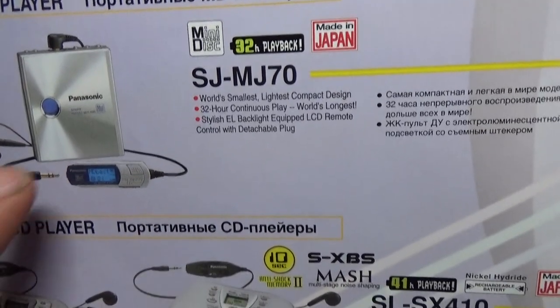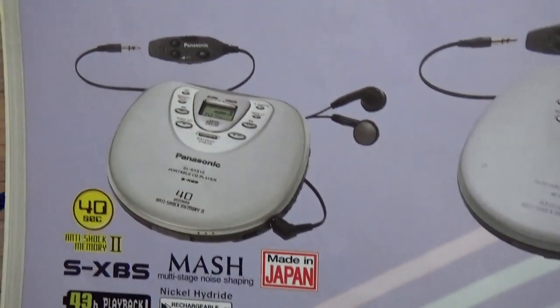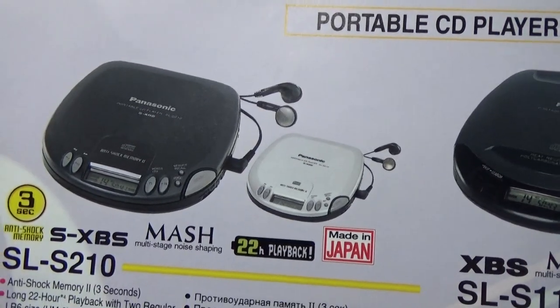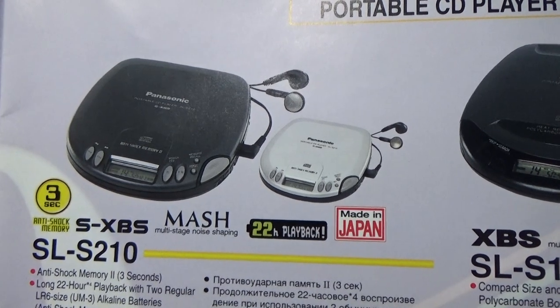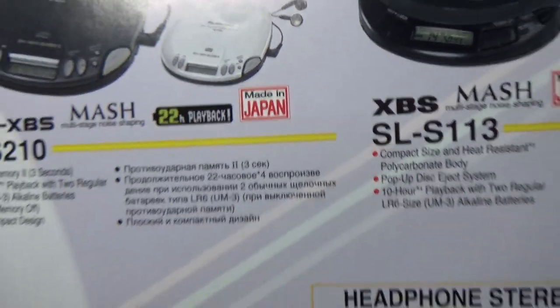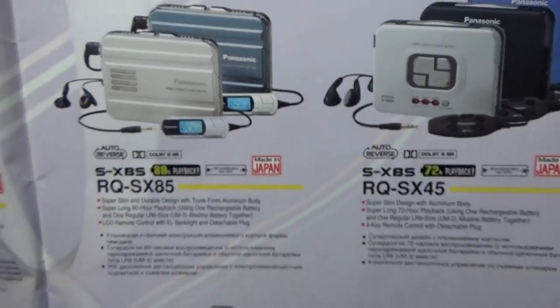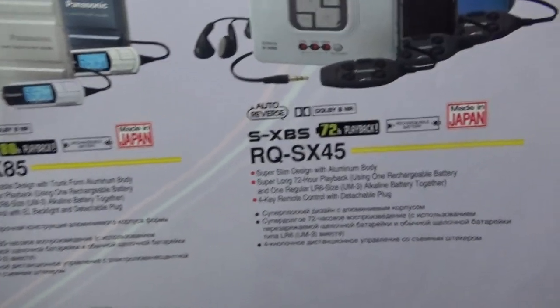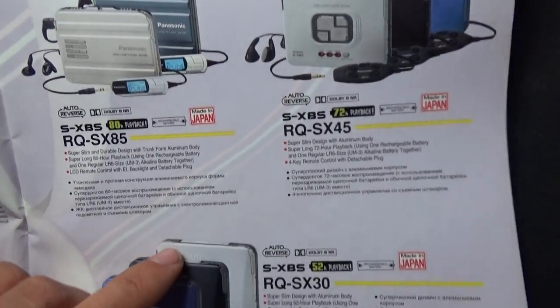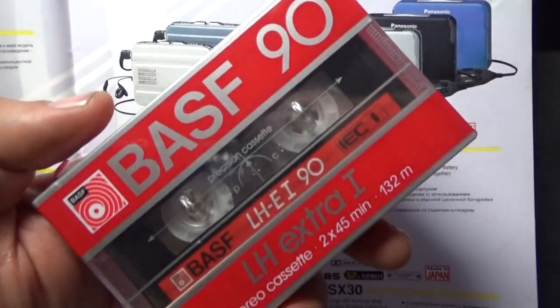Mini disc player with remote controller — wired, because this is a disc player. And on the other side, the micro component system. Made in Japan — not in China. It's made in Japan, friends. In 1999, a lot of equipment was made in Japan, not in China.